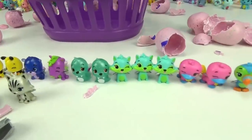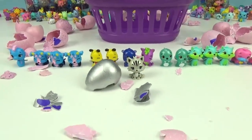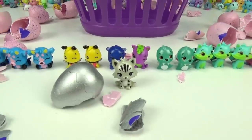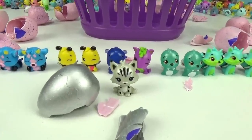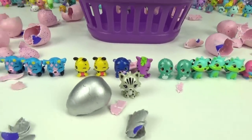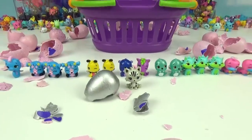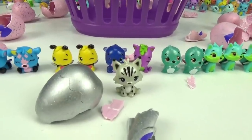We hope you friends enjoyed this unboxing of this collector's pack. Don't forget to subscribe to our channel right here — smash this button to be part of the Treasure Hunt Toys family, and hit that bell so you get notified every time we upload a new video. Thank you so much for watching, and until next time, bye!